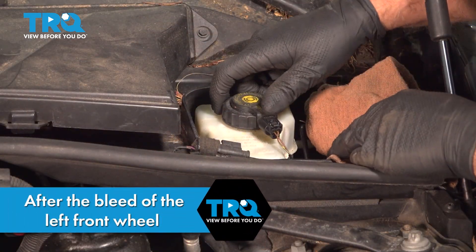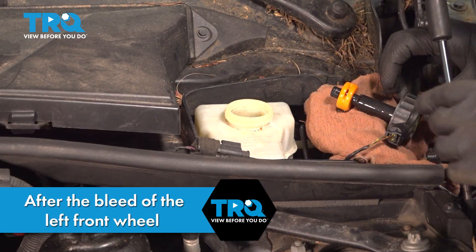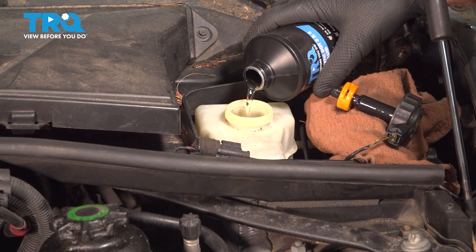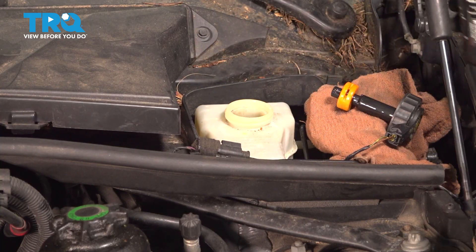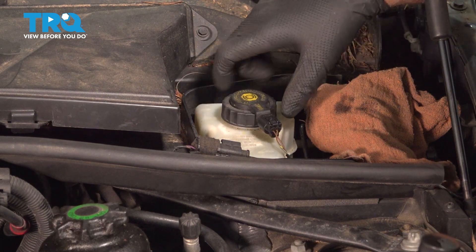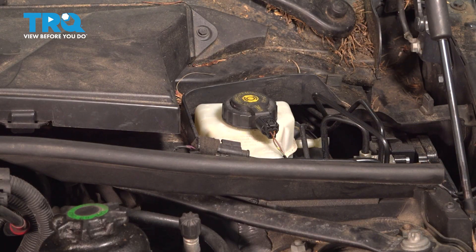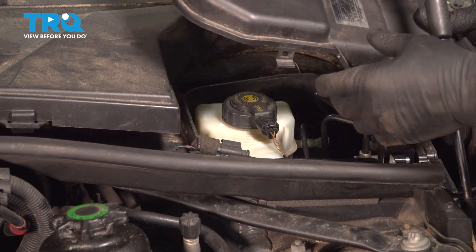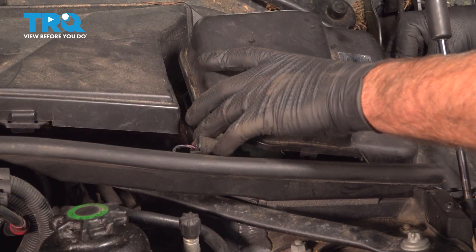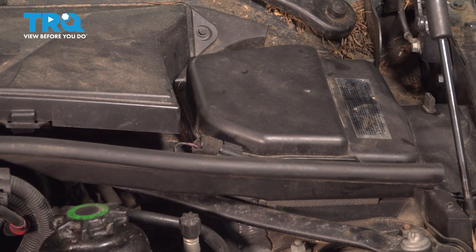Now just top off the brake fluid — take the cap off, set it aside, and top off the brake fluid with fresh fluid to the max line. Close it up and snug that down. Take the cover, line it up, and push the clips in place. And you're good to go.